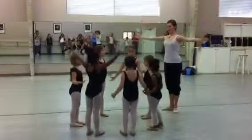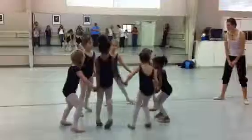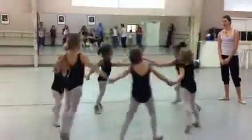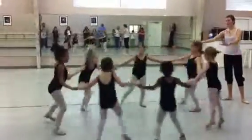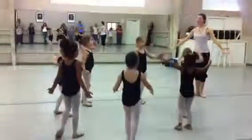Now open. Hold hands. Plié. Tendu. And gallop. Two. Three. Four. Stop. Turn. Turn. And hold hands.